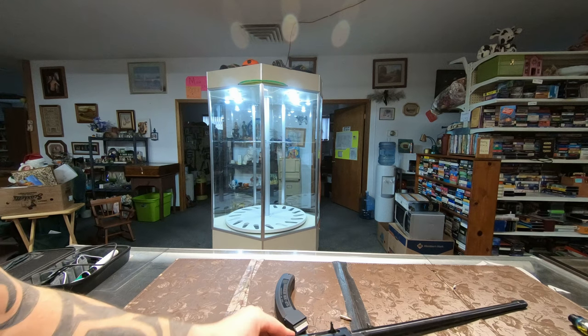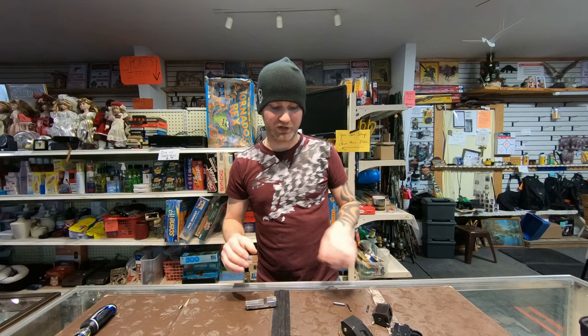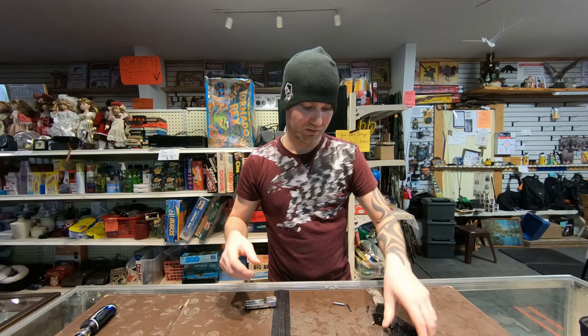Let me pull it out for you real quick so you can see — let's put the camera back where it belongs. The Ruger 10/22 uses multiple ejectors: one on the magazine, and then if you're single-feeding it, there's one right here on the trigger group.